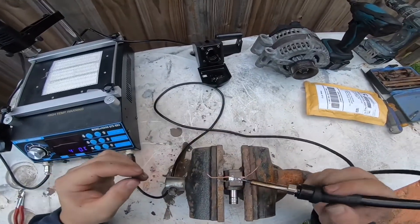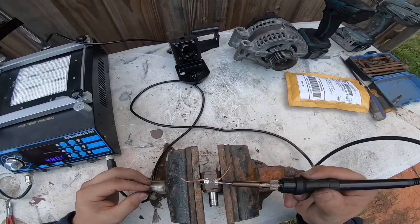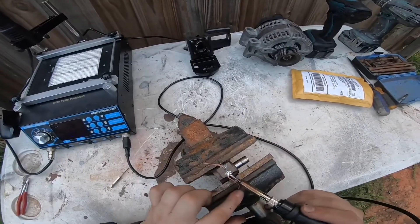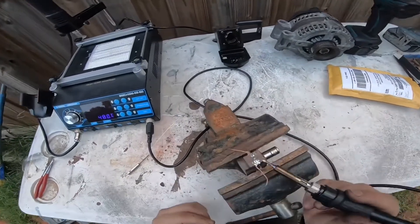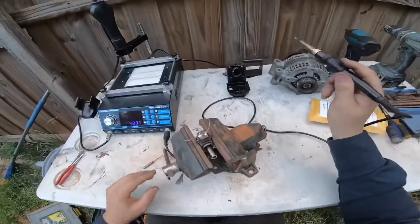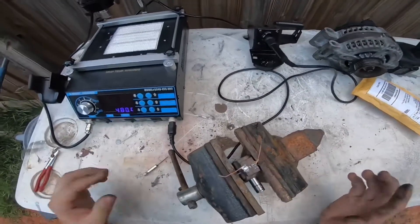Oh, this is awesome! I'm so glad I tried this machine today because I bought it a while ago and was waiting for some kind of project, and now we just did it. It's probably a little messy, but it doesn't really matter. What counts is that it's going to work. Now we just have to wait till it dries, which just takes a couple seconds.